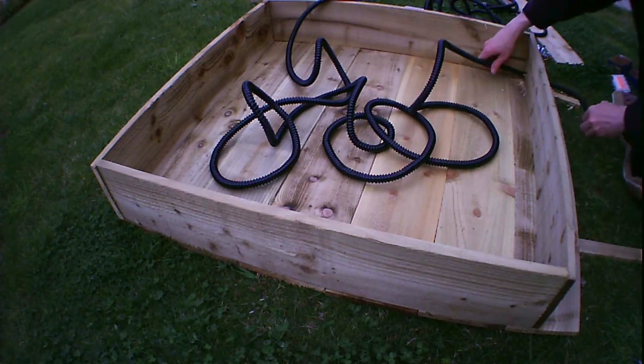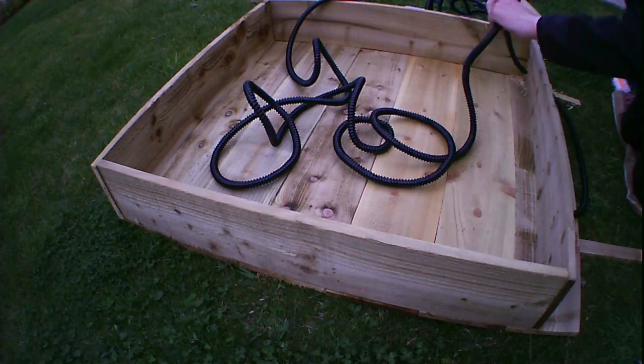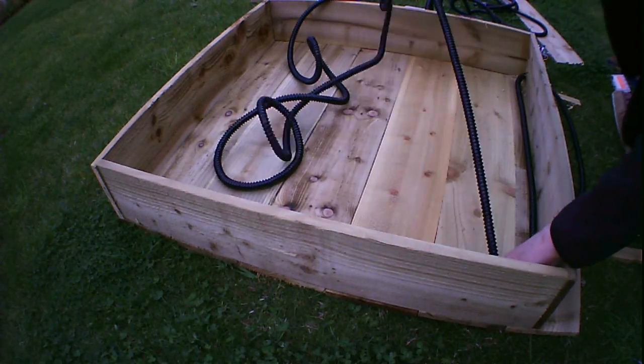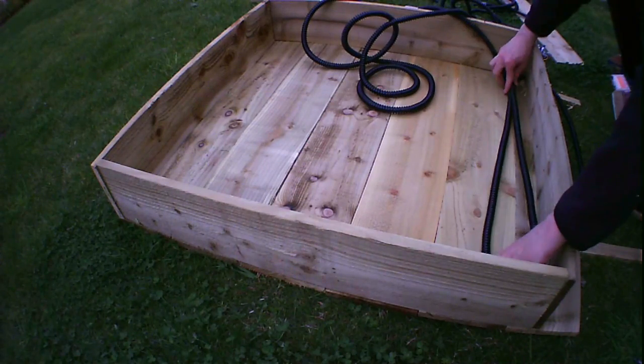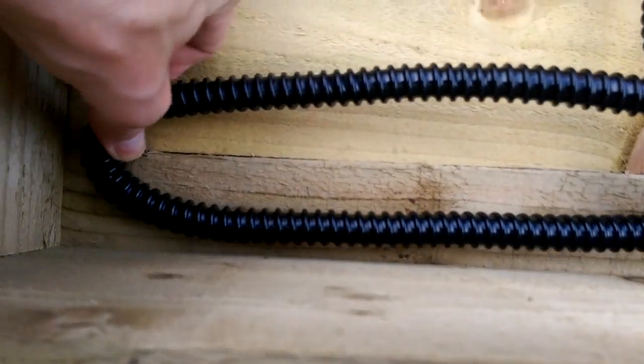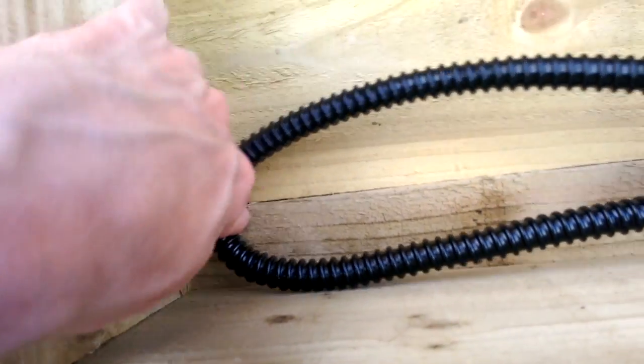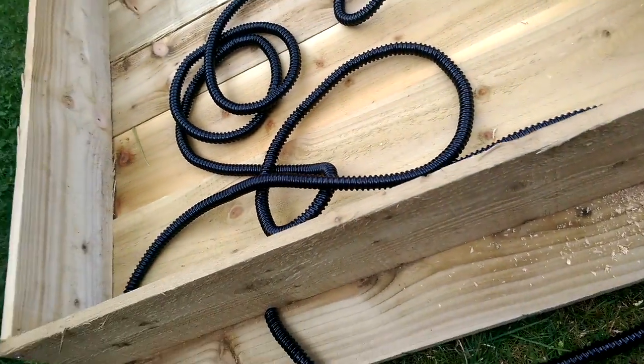This is a bit like wrestling an octopus, to be honest. I think I'm going to have to come up with a fastening mechanism straight away, because otherwise it's going to be impossible. The pipe goes along there, loops round — not too tight — and we need something to hook it in. Let's figure out how we can do that.